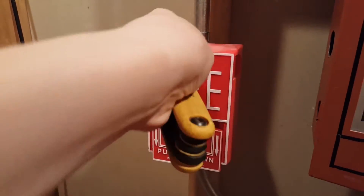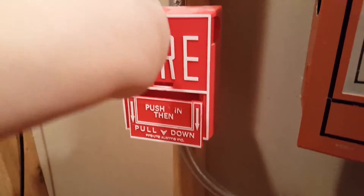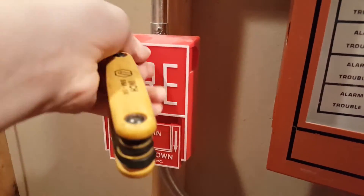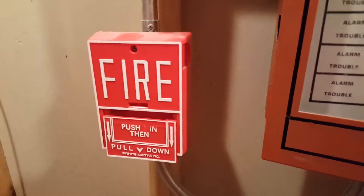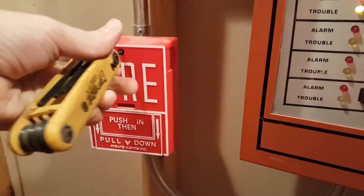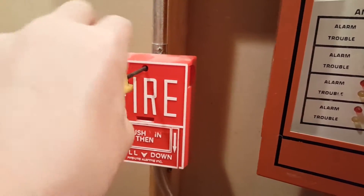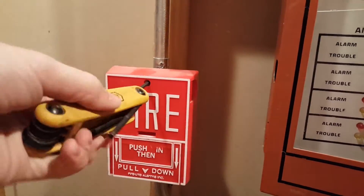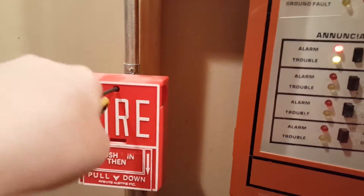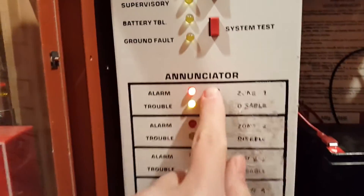Not quite yet. Definitely wish I had a BG12L instead, but this works. Just a little bit more — there we go. Almost there. Okay, that should be good. Go ahead, reset.